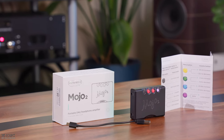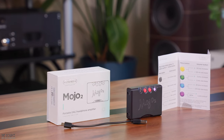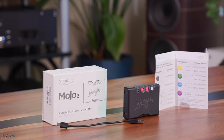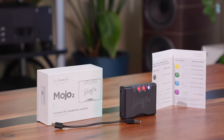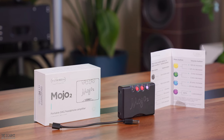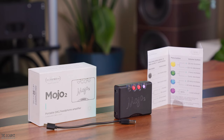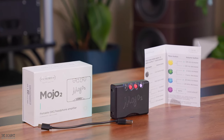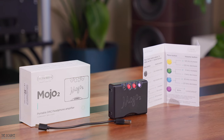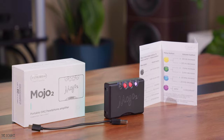The Mojo 2 is proudly made in Britain from aircraft-grade aluminum, anodized bead blasted, and precision CNC milled with a jet black finish. The small but durable build is smaller than a credit card in length, with a coaxial input, optical input, USB-C input, and micro USB input, with micro USB charging input, allowing the Mojo 2 to work with a Chord Poly. The Mojo 2 also allows two listeners to enjoy music together — great on a flight or train ride — with two 3.5mm headphone outputs.